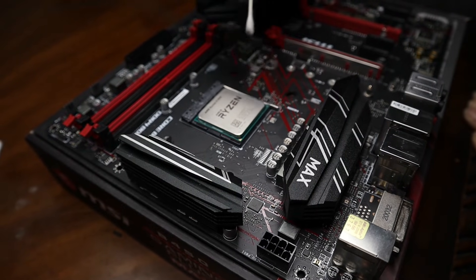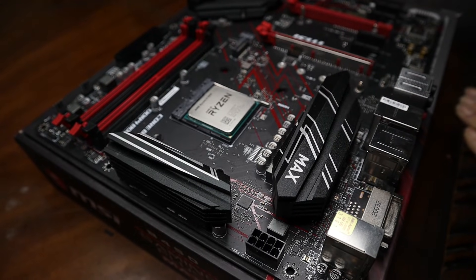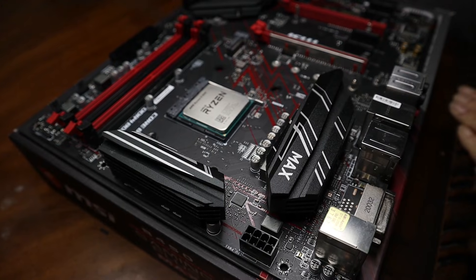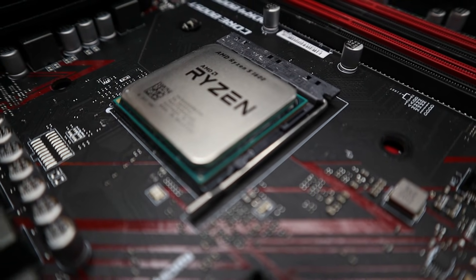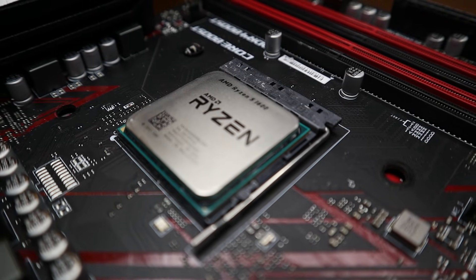Now for the most part, we are done. Our CPU is nice and clean. It's ready for a new application of thermal paste for the next cooler. If you found this information at all helpful, make sure to support the channel by giving it a thumbs up and please consider subscribing for future content. Peace out, folks.